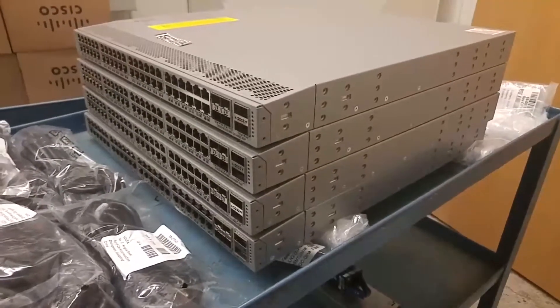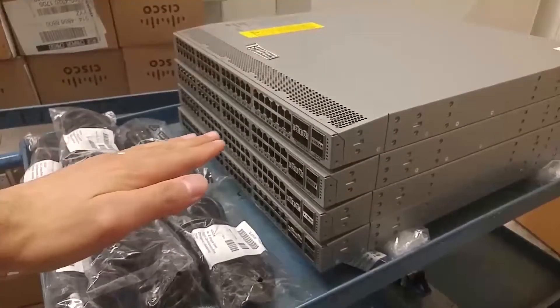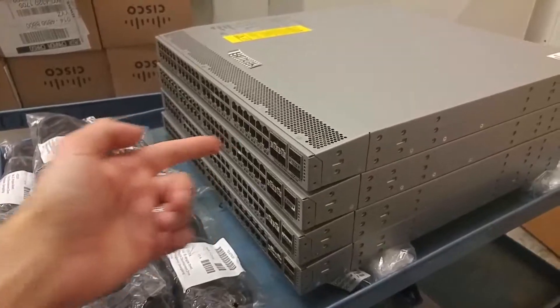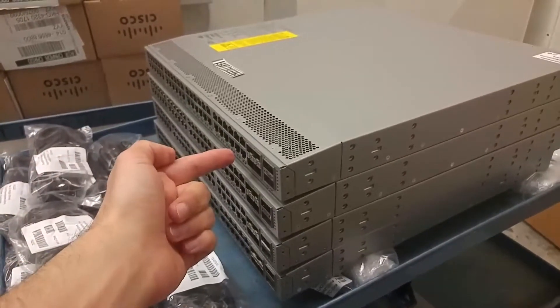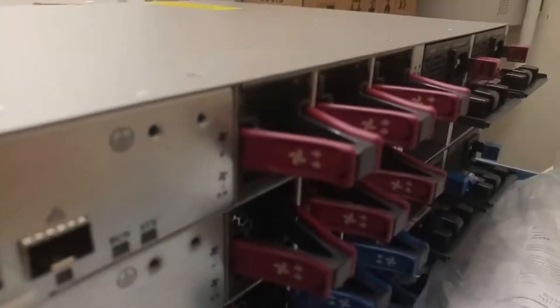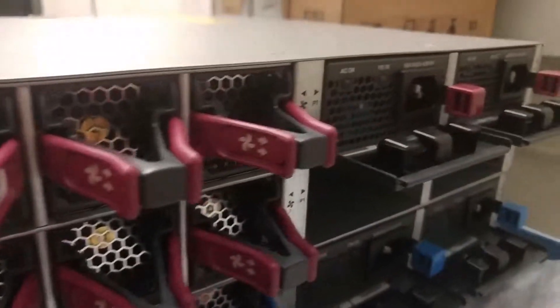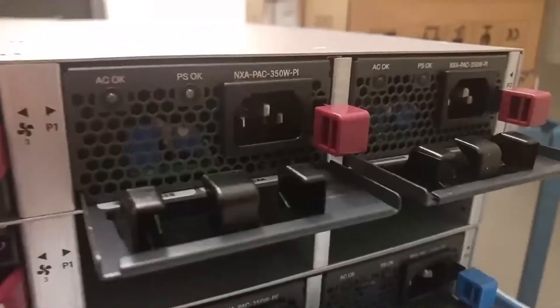What usually happens is when we mount a switch in the data center, the cold air from the air conditioning comes in this way, cools down the system, and then warm air leaves out this way. As you can see, the fans here — the direction of air indicates they're blowing out.